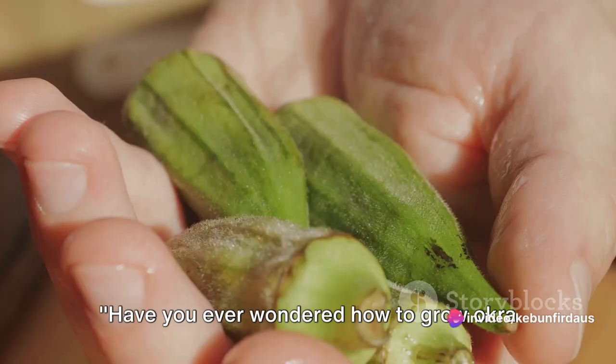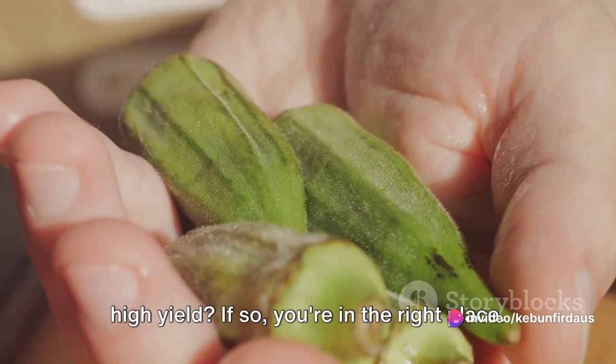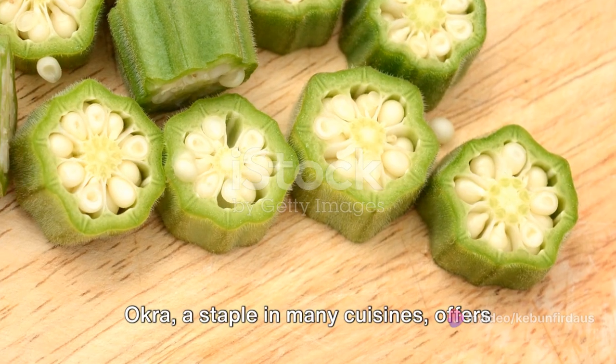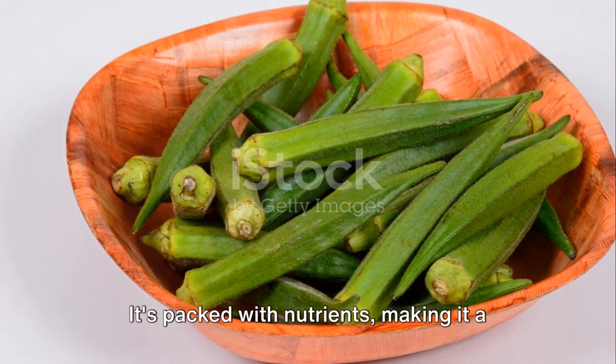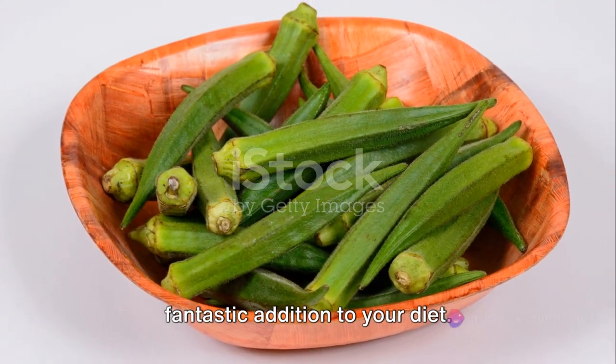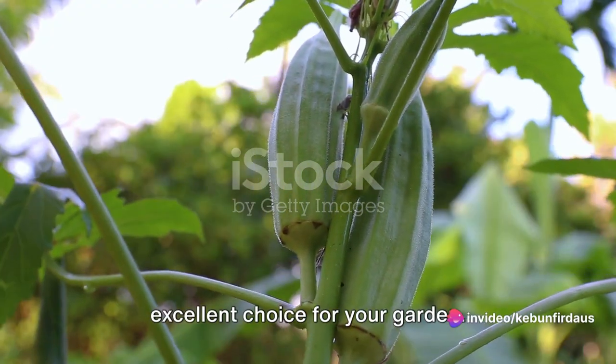Have you ever wondered how to grow okra from seeds at home and get an unexpectedly high yield? If so, you're in the right place. Okra, a staple in many cuisines, offers more than just a unique taste. It's packed with nutrients, making it a fantastic addition to your diet. Beyond its health benefits, it's also an excellent choice for your garden.